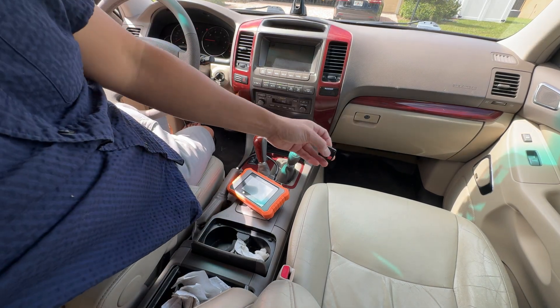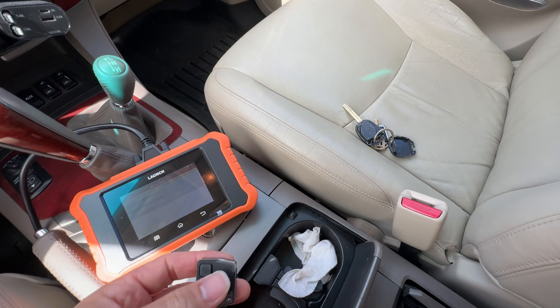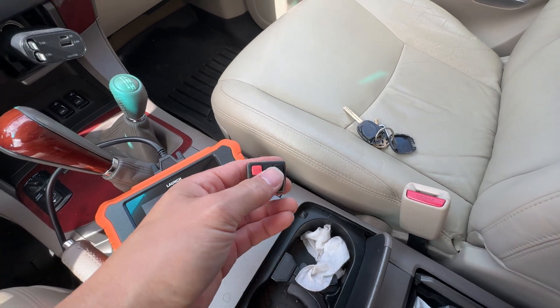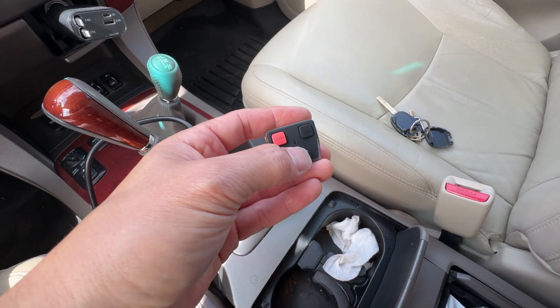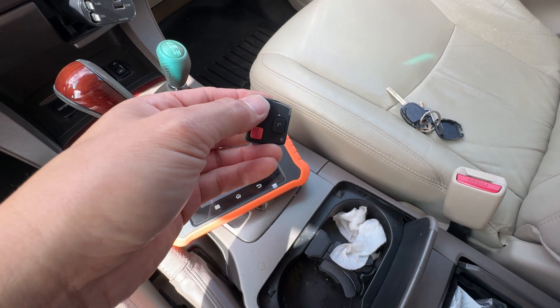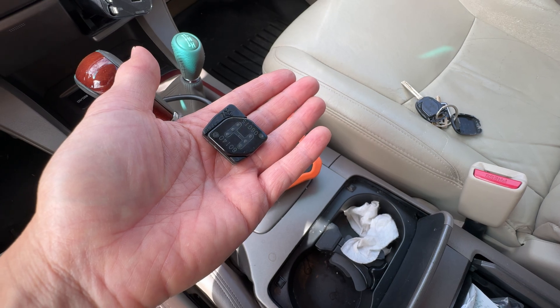Alright, so we just registered this second one, so the remote on here works. I went ahead and turned off the car. I've got the key right there and I got the new remote, and I want to go lock and unlock. So everything works on here, so this thing's programmed to the car now and it will start the car.